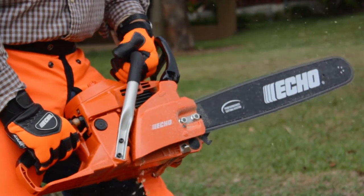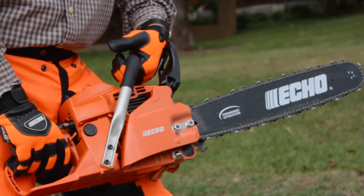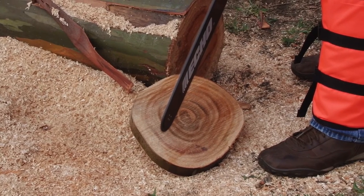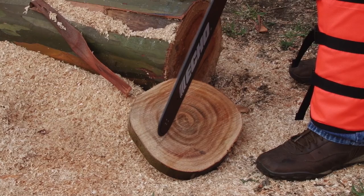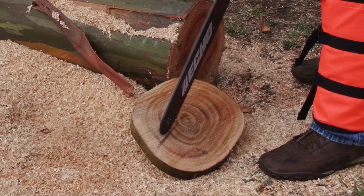Check the chain brake by pushing your wrist forward at full speed on the chain brake handle — this should stop the chain immediately. If it doesn't, take it to an authorized dealer. Make sure the chain is getting proper lubrication before making a cut. To test this, hold the saw above a dry surface and run the throttle at half speed for 30 seconds. A thin line of oil should appear if working properly.